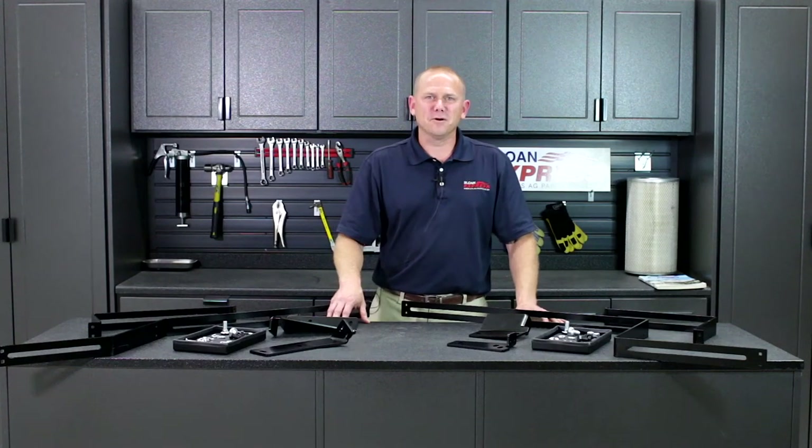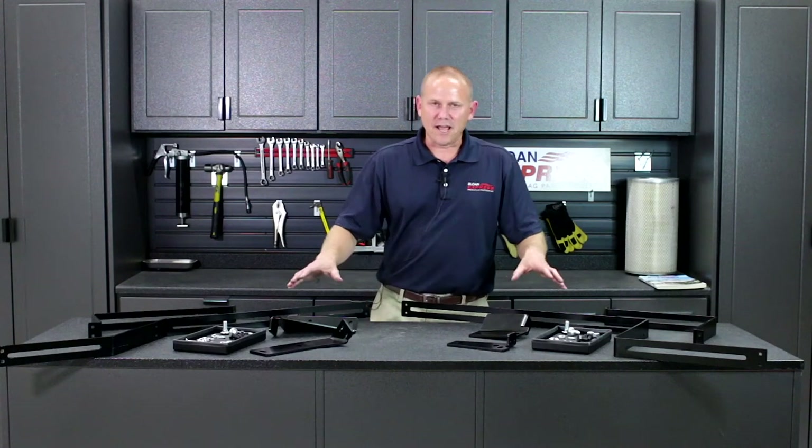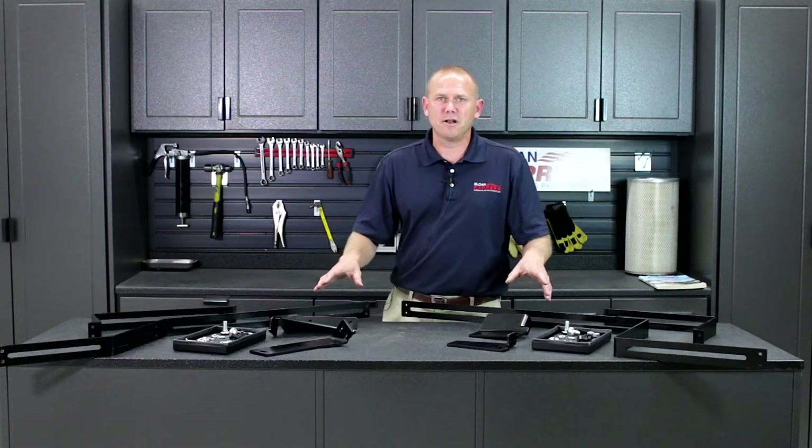Hey guys, I wanted to go over another product that's available through Sloan Express. We already have some monitor brackets, but we wanted to show you some of the new ones we just brought on.